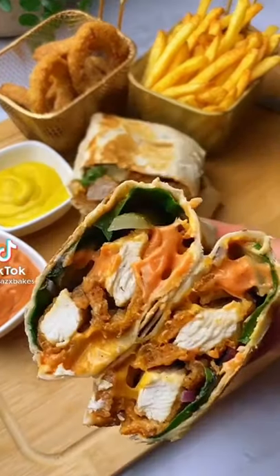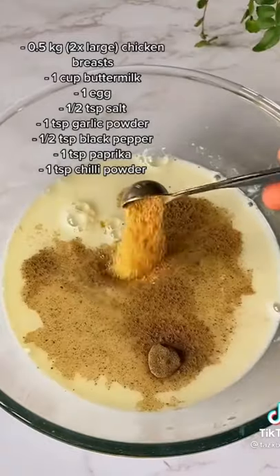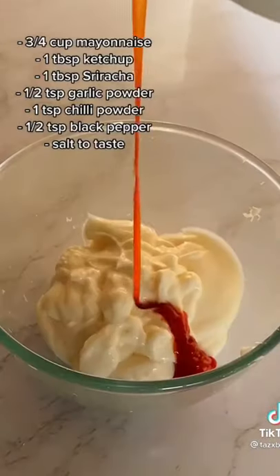Hey guys, so today I'm going to show you how I make my super crispy fried chicken wraps. We're going to start with a simple marinade, and don't worry if you don't have any buttermilk — you can just use some milk and lemon juice. Cut some chicken breasts into thin strips and let that marinate for a few hours.